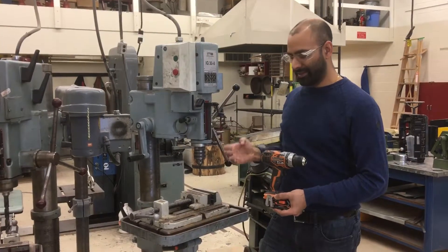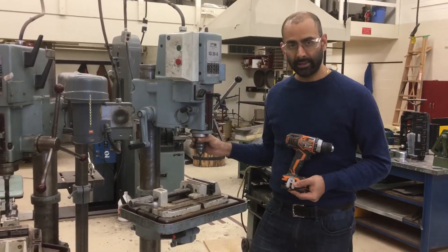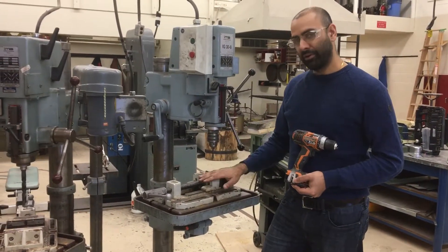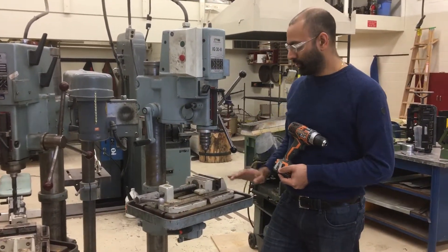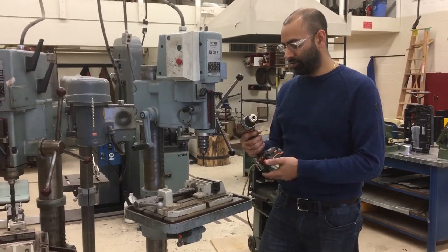The reason you would use a drill press instead of a hand drill is, first of all, a drill press is a lot more precise. You've got a table to support your material that you can also clamp your material securely to, and you can control the position of your material much better than you can when drilling with a hand drill.